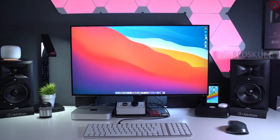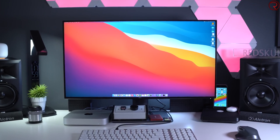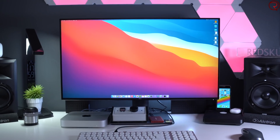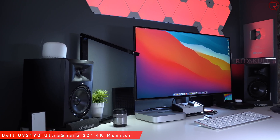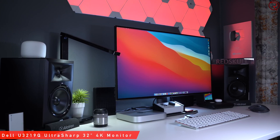Moving on to the most important part of my setup — my monitor — because I look at it for many hours every single day, so it had to be a pretty decent one. What you're seeing behind me is a 32-inch Dell monitor with a 4K resolution.